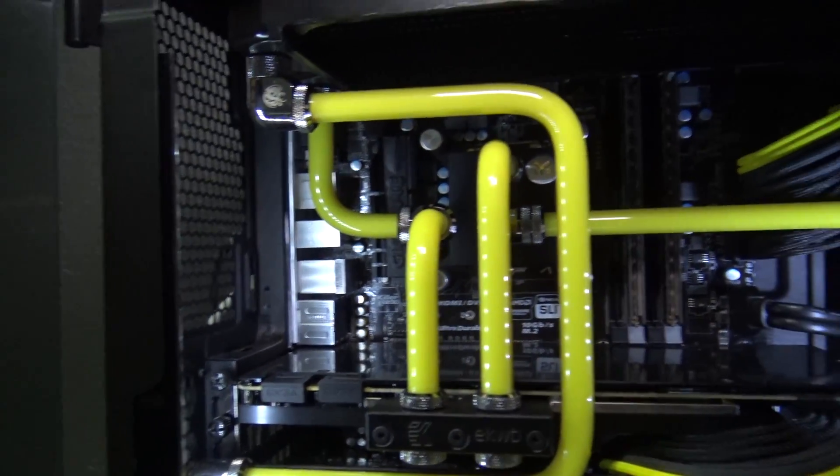I wasn't necessarily dissatisfied with the results, but one day I decided I just wanted to try acrylic to see what the differences were and what made PETG the supposed superior option. To my surprise, I actually liked acrylic a lot better and I haven't gone back since. Not that I'm expecting you guys to be able to tell the difference visually — from a visual standpoint, PETG and acrylic look almost identical, especially once they've got fluid in them.